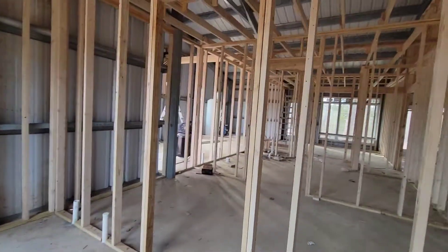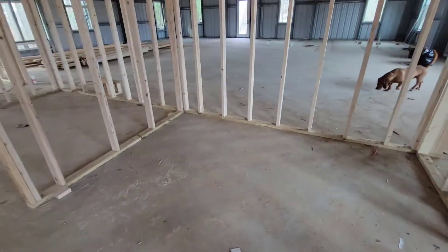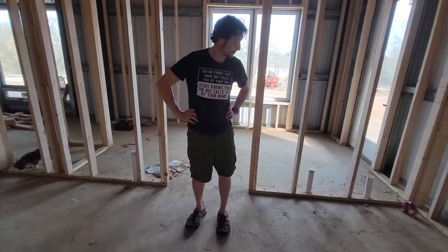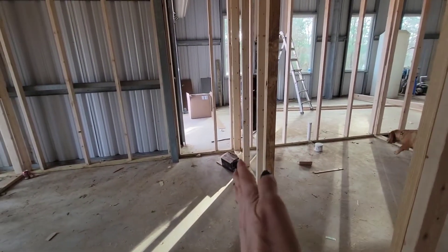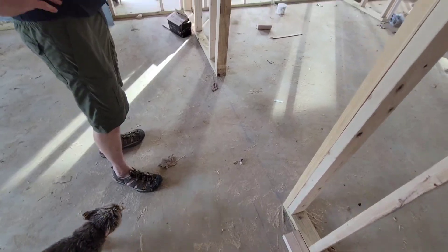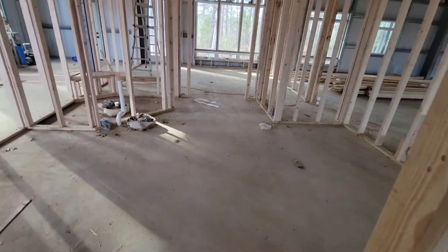This door right here goes into our master closet, which is another ginormous room — we designed it that way because I want a big closet. We extended it about a foot; that blue line was where it initially was, and we scooted it over because I'd rather have more room in my closet than in the master bathroom. We still have a big bathroom.